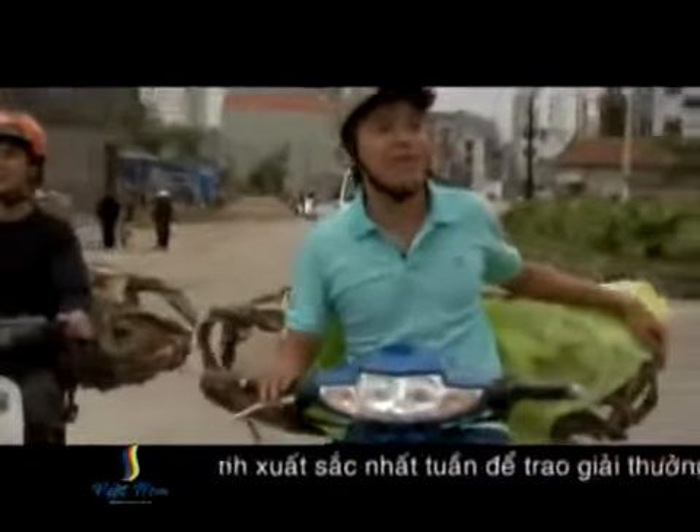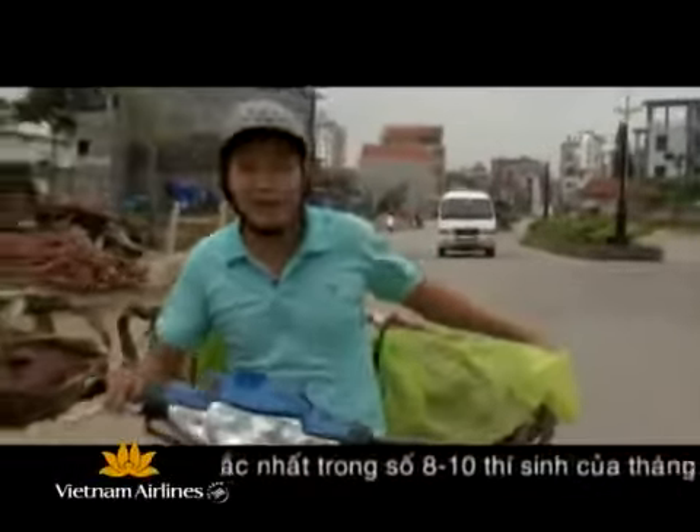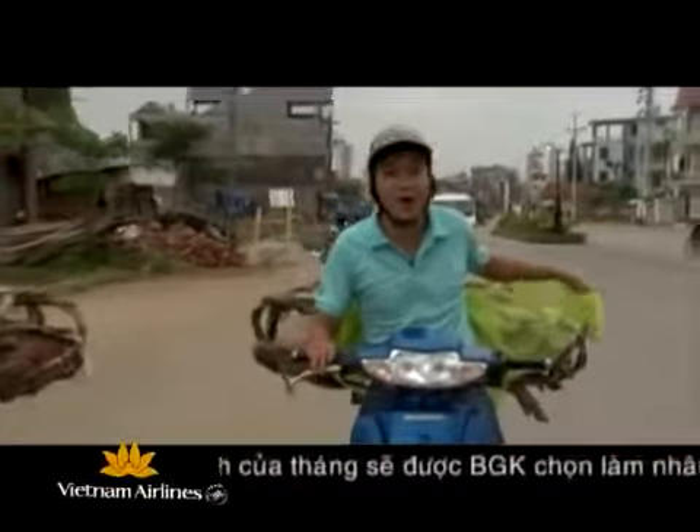Các bạn thấy đấy, việc chở lợn thì không khó lắm so với việc bắt lợn. Trong cuộc đời tôi chưa chở một hành khách nào mà lại nặng và trồng chành, thỉnh thoảng lại còn kêu inh ỏi như thế này.